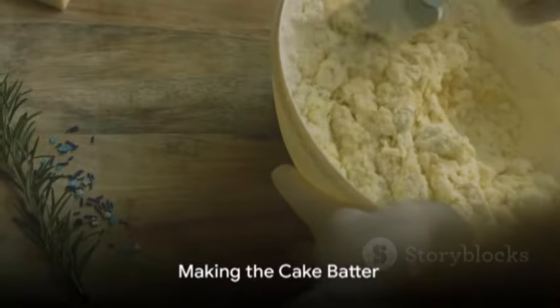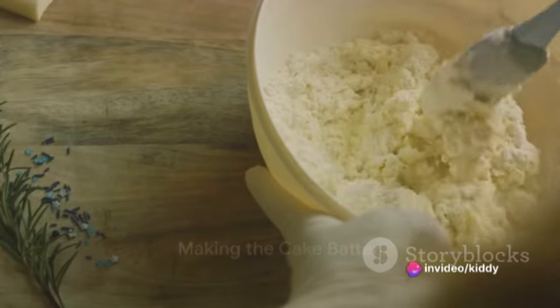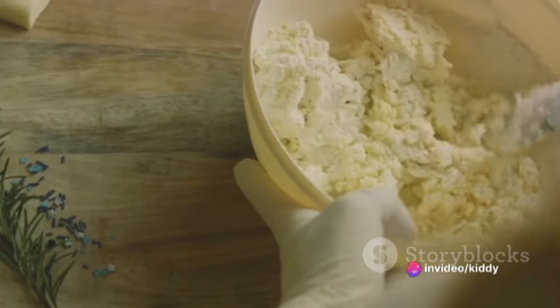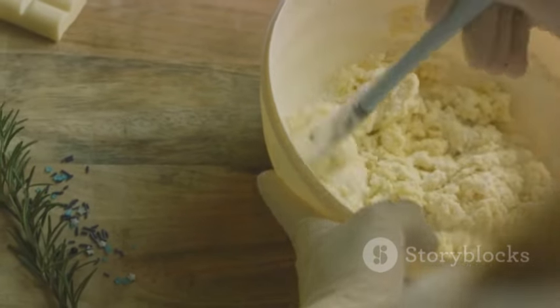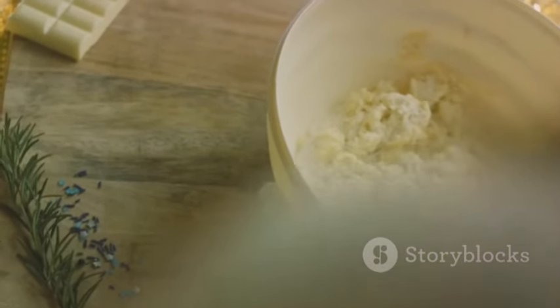Now for the cake batter: in a medium bowl, whisk together two cups of all-purpose flour, one and a half teaspoons of baking powder, half a teaspoon of baking soda, and a quarter teaspoon of salt. Set that aside.